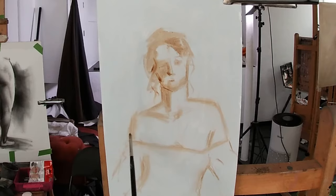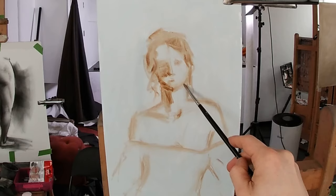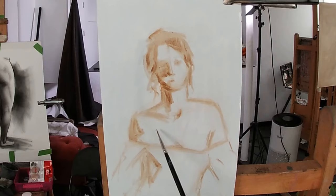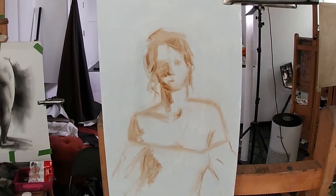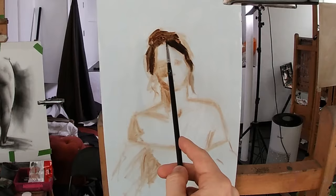Here I'm re-establishing the contours of the shadow shapes and darker accents within them. I'm now keying in the darkest darks, which in this case are found in Christina's hair. I'm using a colour mix of raw umber, alizarin crimson, and ultramarine blue to create a very deep and rich dark value.